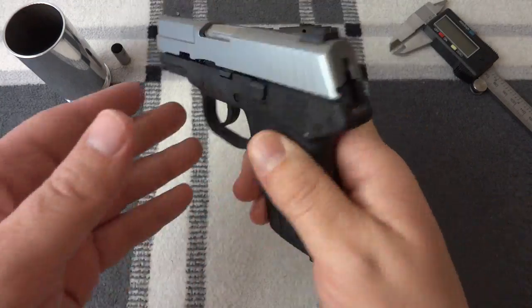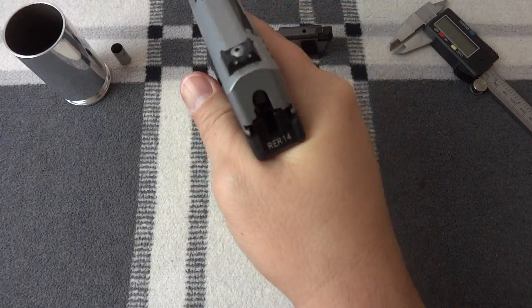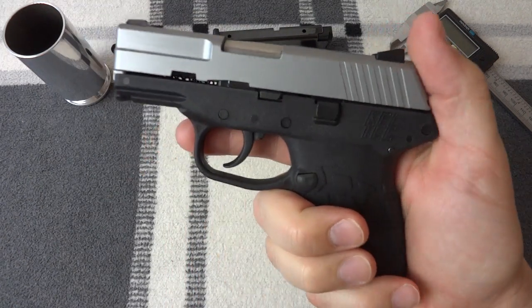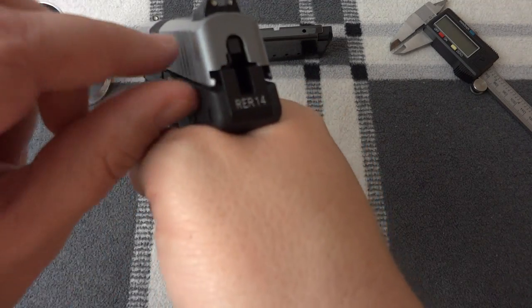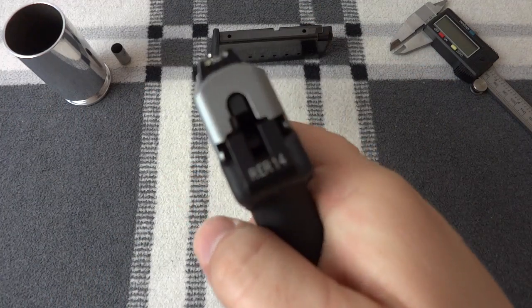There's not a whole lot to go over on this gun. It's a very small gun, very narrow, but it fits really well in my hands. The slide is well above the hand so it won't pinch, and I often get slide bite and hammer bite — so that's not an issue.